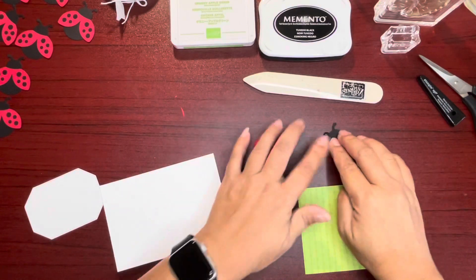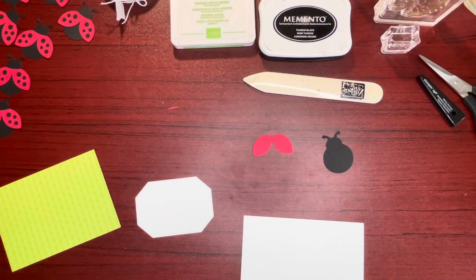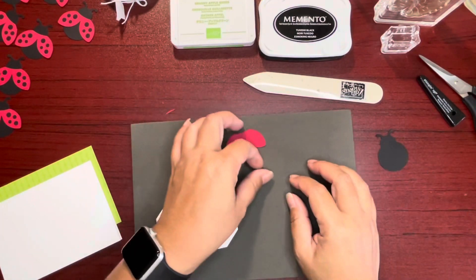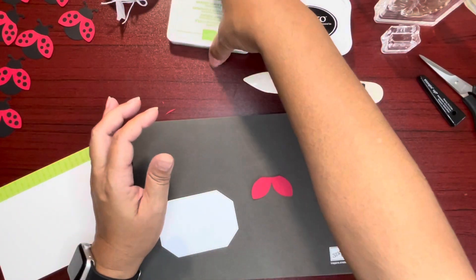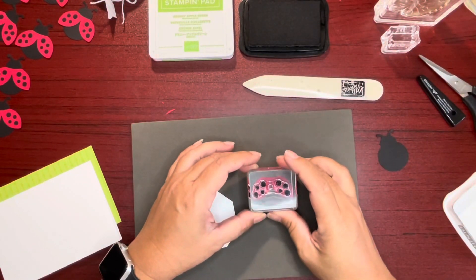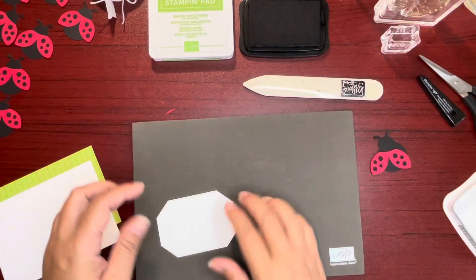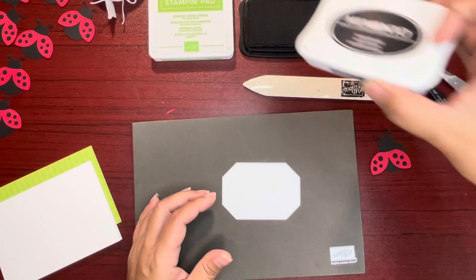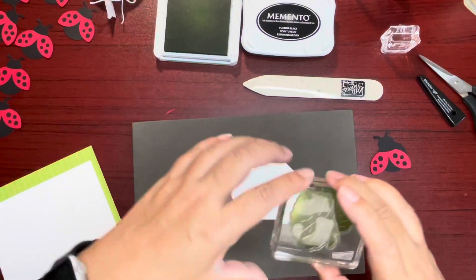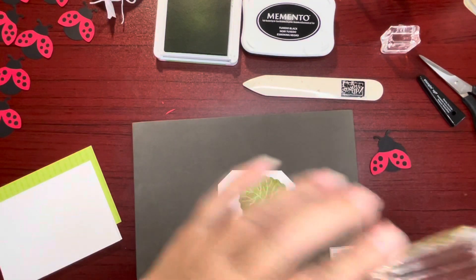I'm going to go ahead and start stamping. I'm bringing out my Stampin' Pierce mat. Let's go ahead and do the wings — so cute! And then this will be Granny Apple Green. I'm using the leaf, right like that, right on there. Love it.